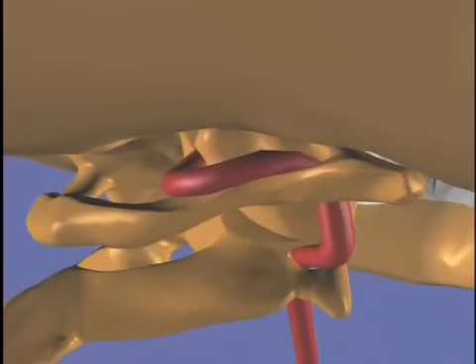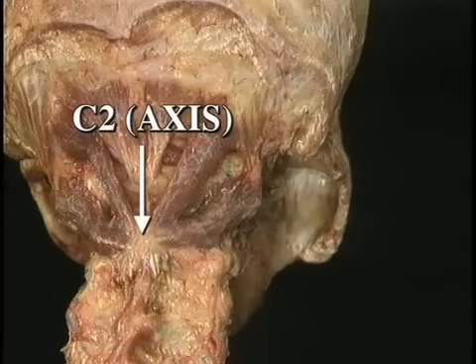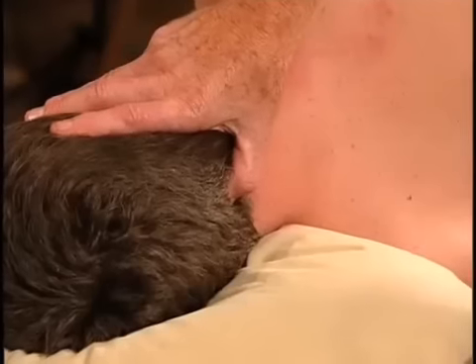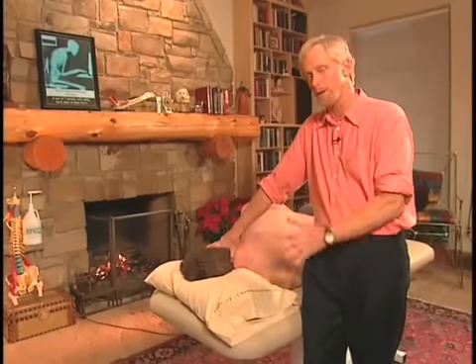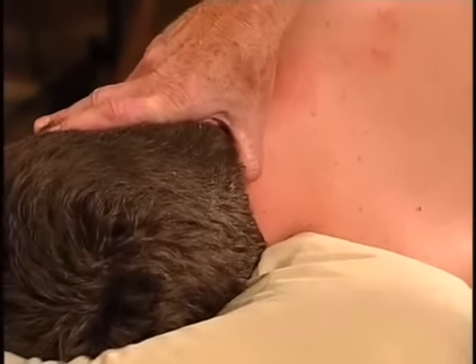The first thing you do when working suboccipitals is locate the spinous process of C2. Go to the lowest bone on the head — the inion — then drop down into the hollow space where the spinous process of the atlas would be if there were one. Go right below it and, if you ask the patient to move their head around a little bit, you'll locate the spinous process of C2. C2 is the most important vertebra in the neck because of its transitional forces connecting from below and above to the cranium, so we always use it as a landmark.